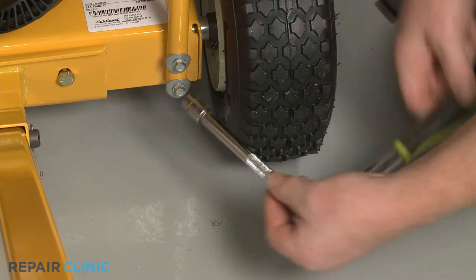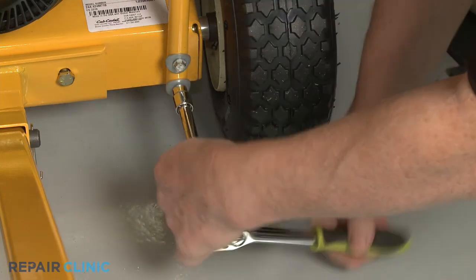Using the 3/8 inch socket, unthread the two mounting bolts securing the chute support to the base.